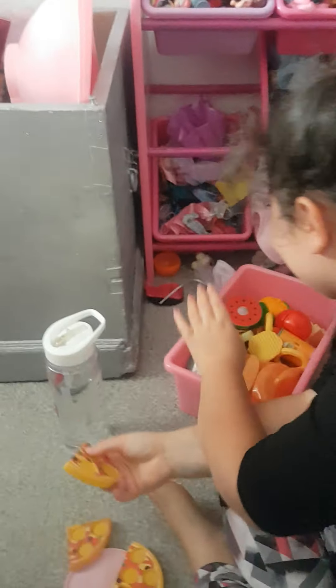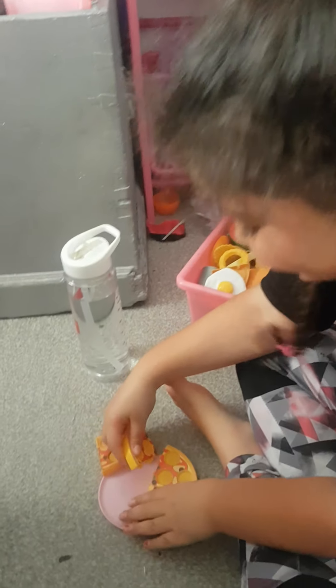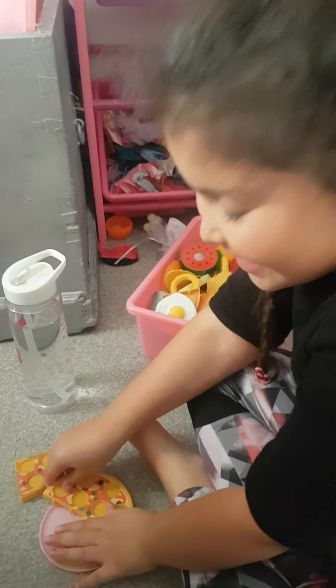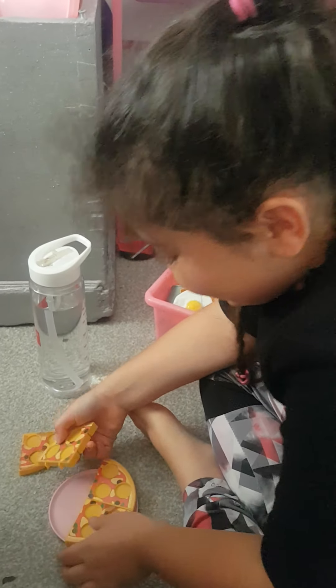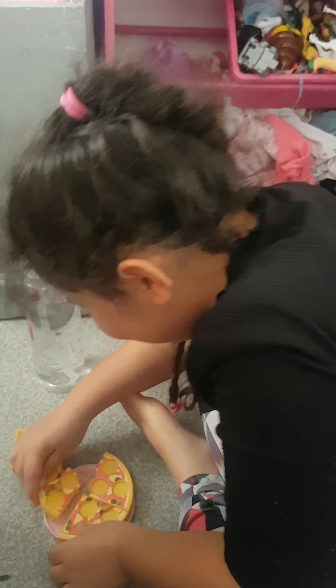Why are you doing that? It doesn't really help. So what are you making? I'm making a gourmet pizza. A gourmet pizza? Yes. Do you think you're going to have enough time? Yes. Good luck.